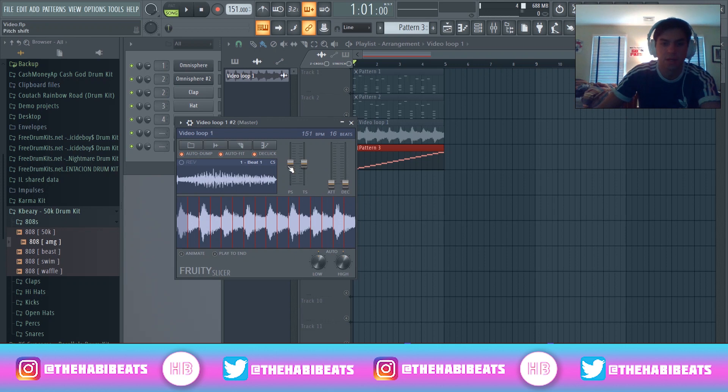You got four knobs here. This one's going to pitch it, this one bends. I'll show you what it does — pushing it up, pushing it down kind of cuts it short or stretches each beat sample. Then the pitch, obviously. You can pitch it down. I like to play with that after a little bit, but you can already tell this is a cool sample and we're going to make it even cooler.